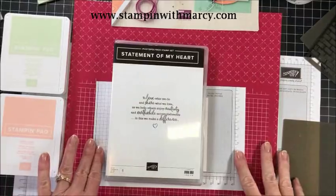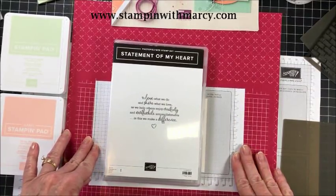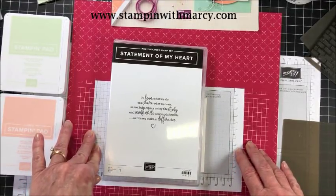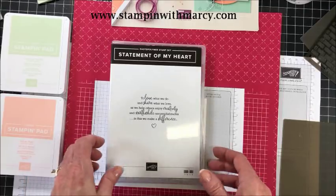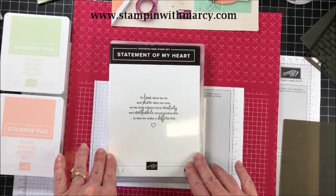Hi everyone, it's Marci Denning here from Stampin' with Marci. I am an independent Stampin' Up! demonstrator in Canada and today I am here with the Creating Kindness design team. This is our monthly blog and video hop, and this month's theme is Technique.